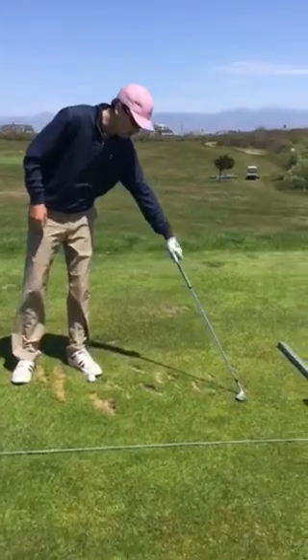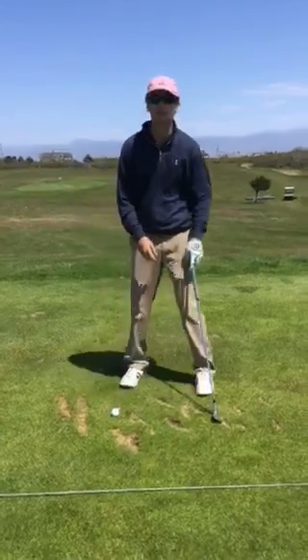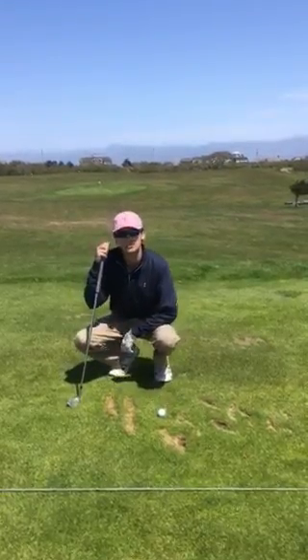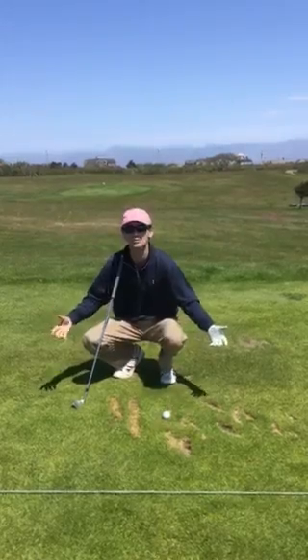Instead of doing a large area like this — taking up what a dinner plate size would be, where the root system has to grow from the outside of the ring — we take the strip of grass here to leave a root system in that area, while still conserving space and leaving room for our other members and players to hit.